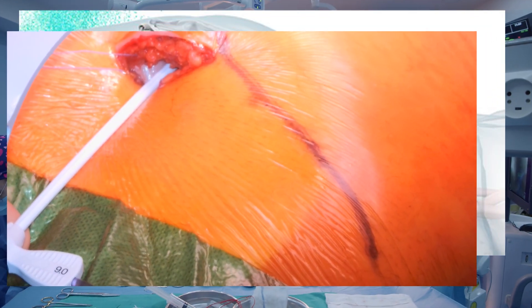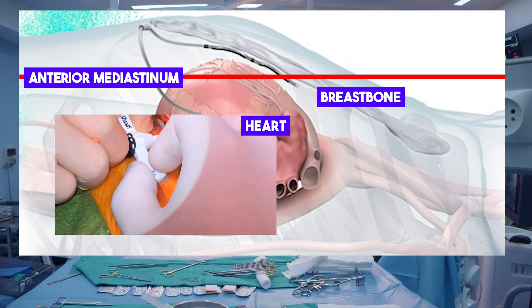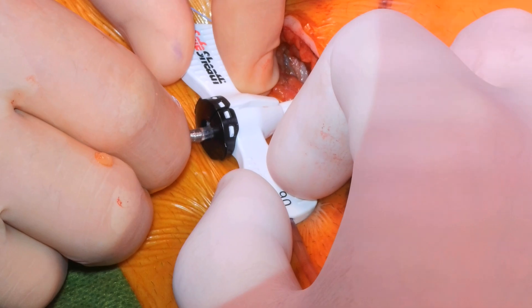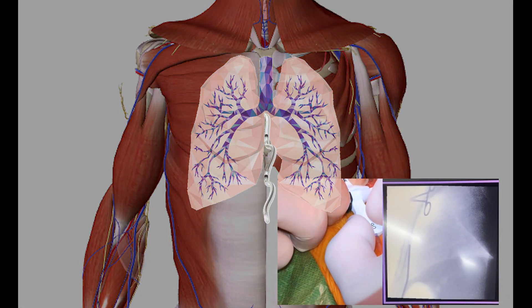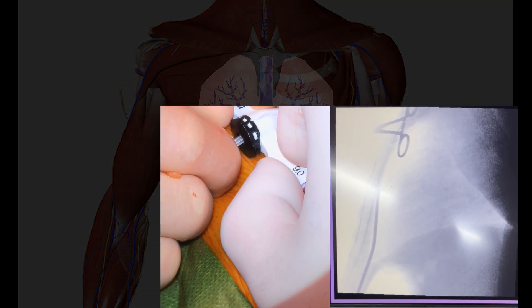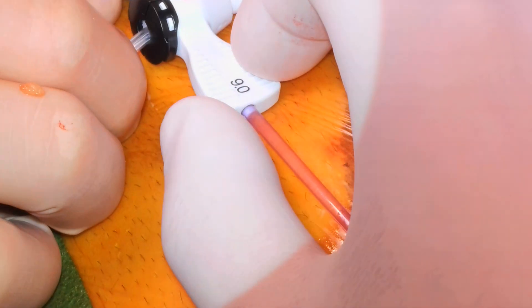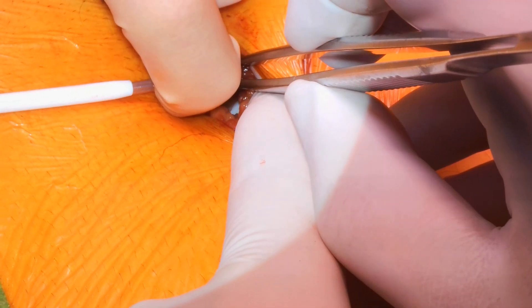Next, we introduce the external tunneling tool, designed to deliver a hemostatic peel-away introducer of 9 French diameter to place the lead into the anterior mediastinum, behind the breastbone, and right over the heart. Once the external tunneling tool is in position, we carefully guide the lead under fluoroscopy-guided vision until we reach the bifurcation of the carina. At this point, we begin to retract the external tunneling tool until a blue spot is visible.